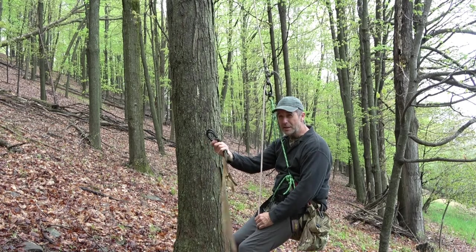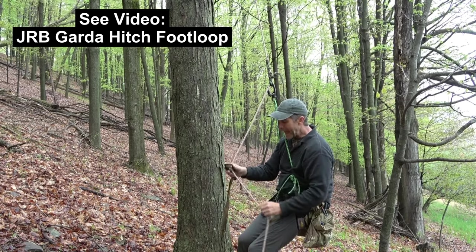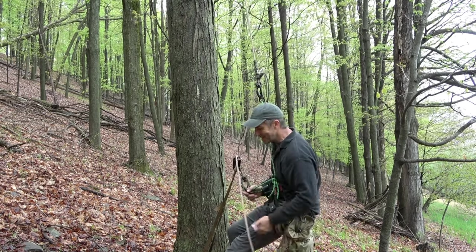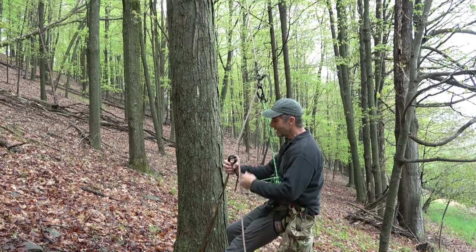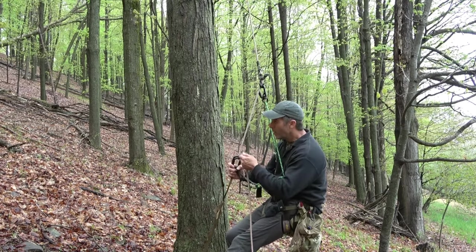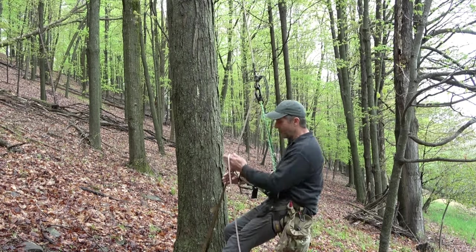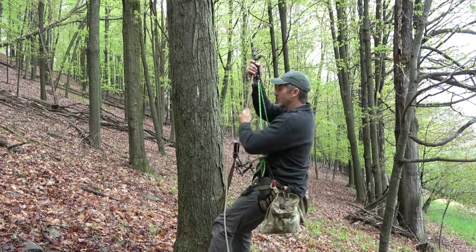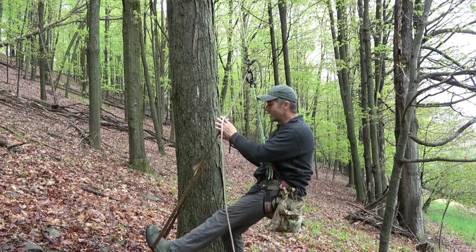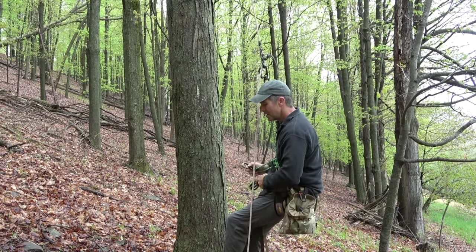My preferred foot loop is the JRB Garda hitch foot loop, which provides integrated redundancy. Of all the devices I've shown you, the one that impresses me the most is the Garda hitch — with just two carabiners and very high reliability, whether you're running one rope or two ropes through it, it provides a reliable rope grab and therefore foot loop. I can stand up on it and advance it, and you've seen me do that many times. This is my preferred option because it has integrated redundancy.